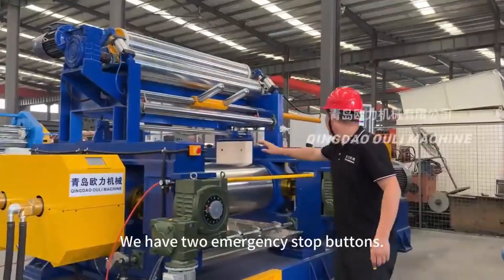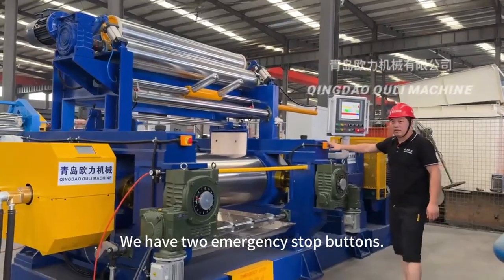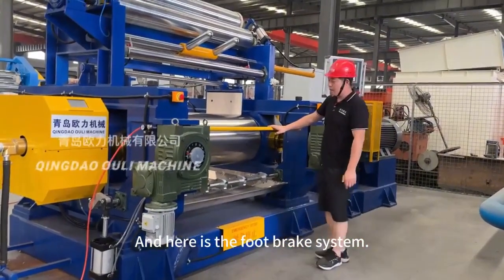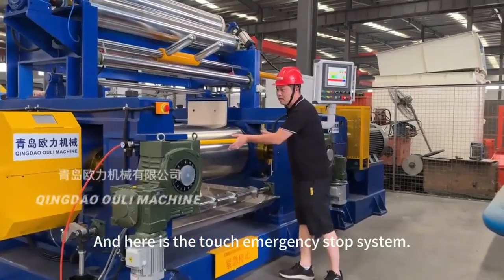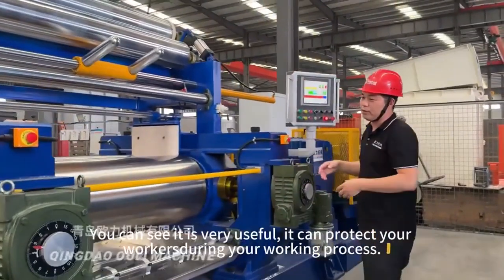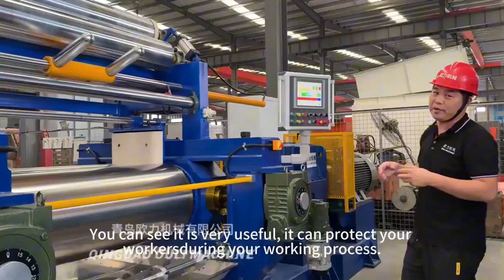Here we have two emergency stop buttons. Here is the foot brake system. And here is the touch emergency stop system. You can see it is very useful — it can protect your workers during the working process.